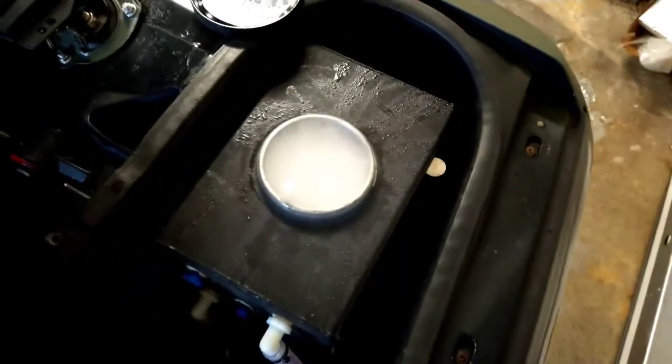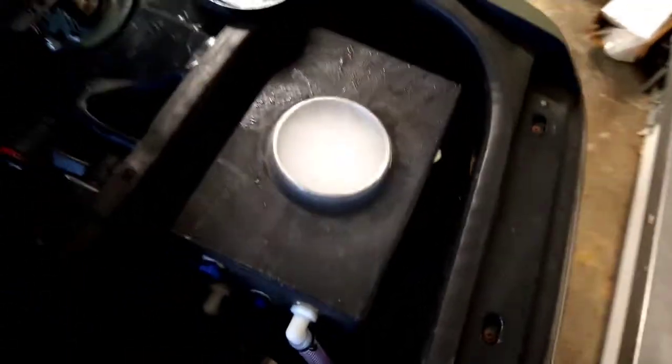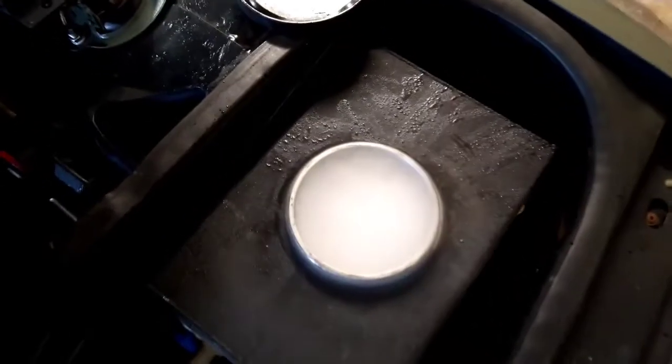So that's a drop of 17 degrees in about 15 minutes. We'll let it keep going and see how much lower it'll go.